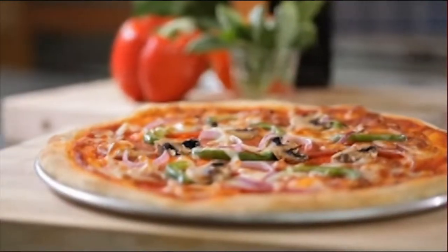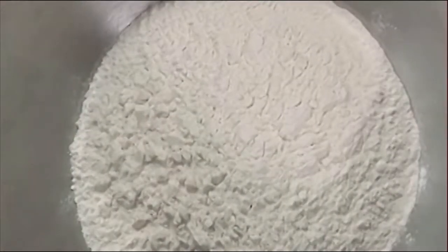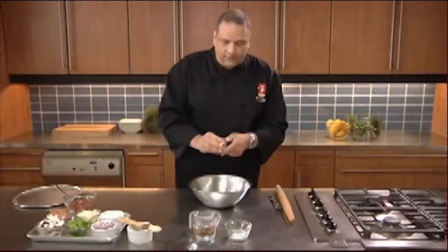Making pizza at home is so easy. Let's get our oven on at 425 preheating. I've got some all-purpose flour, baking powder, and salt. So let's mix all this together.